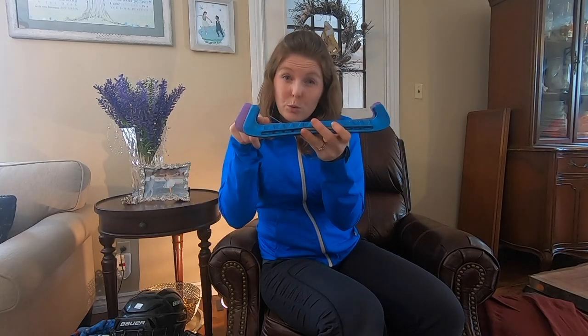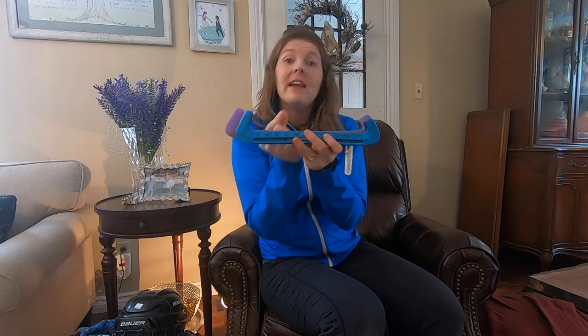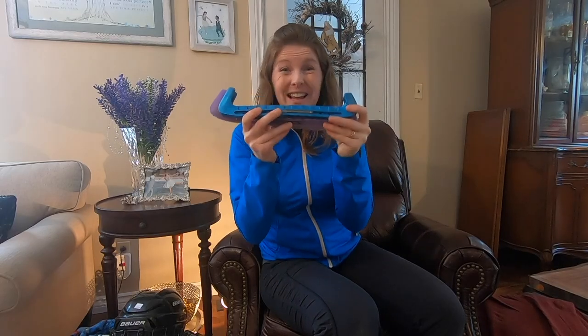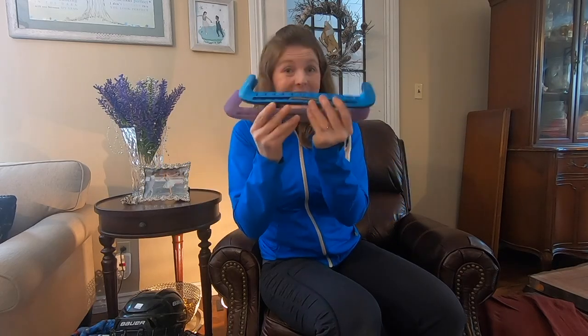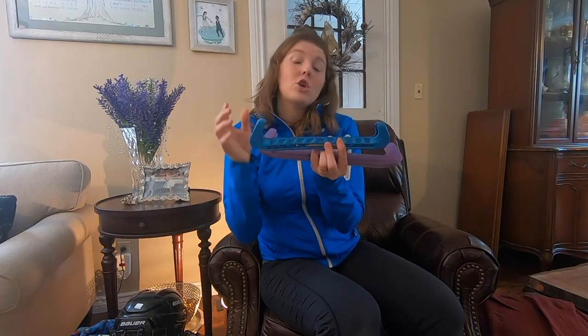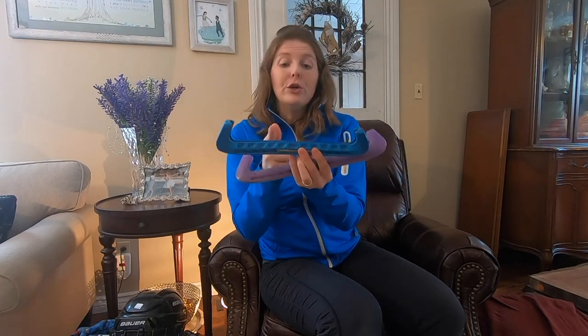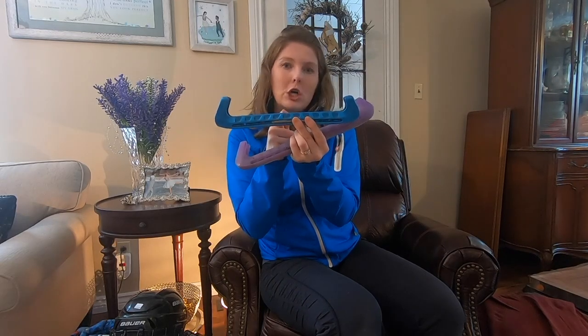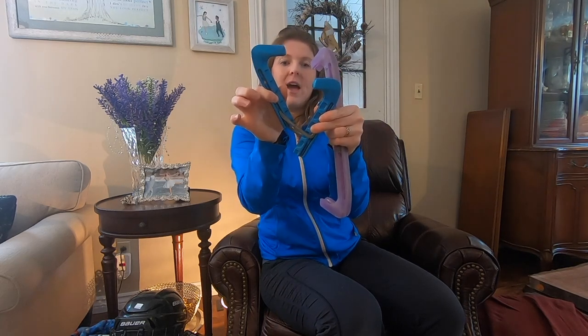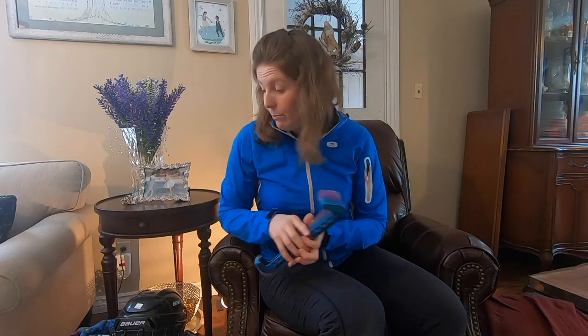The hockey guards work for both figure skates and hockey skates without any altering of the plastic. The figure skate guards come in a standard size that typically fits an adult skate. If your child's feet are smaller, you'll need to chop off a little bit of the plastic guard before assembly — they come disassembled as two halves so you can cut just a bit to make them fit perfectly.